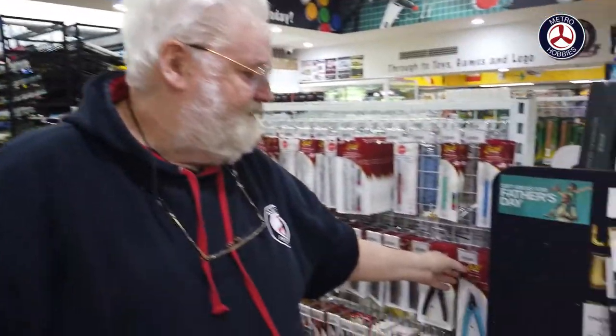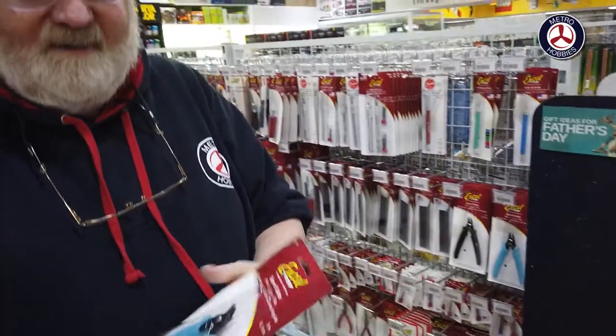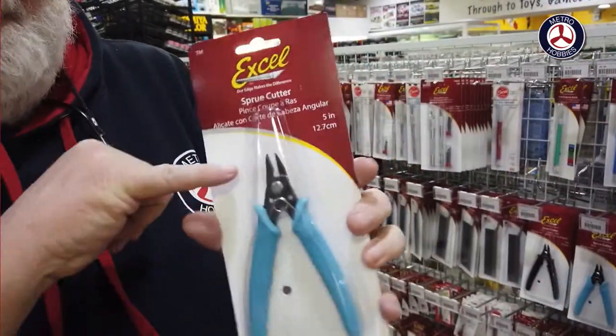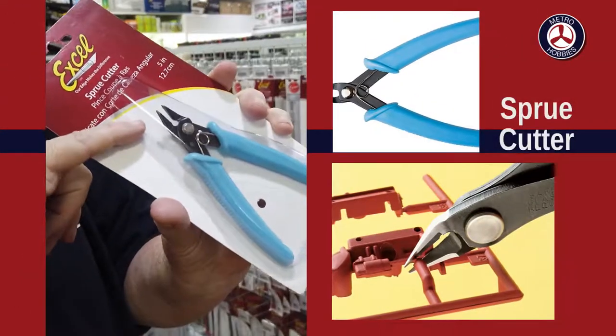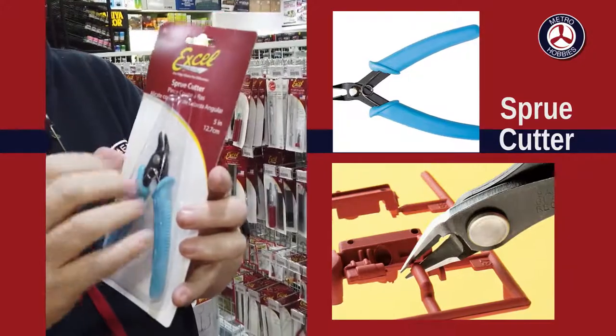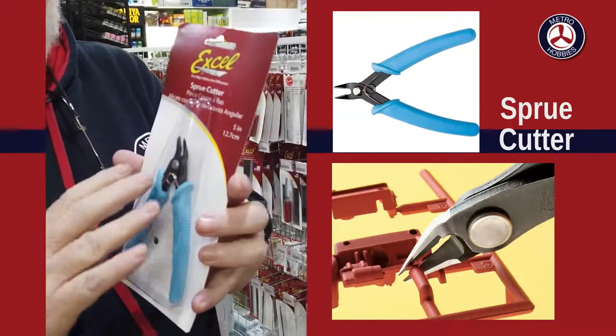In the old days you'd get a sharp knife and try to chop parts off the sprues, and you'd end up cutting yourself or the kids. In this day and age there's a better tool — it actually comes out of the electrical industry. This is a sprue cutter. On the back side of it, which is flat, you put that against the part and snip it, so it just takes it off the sprue nicely.